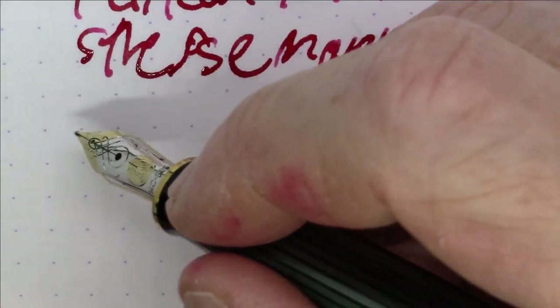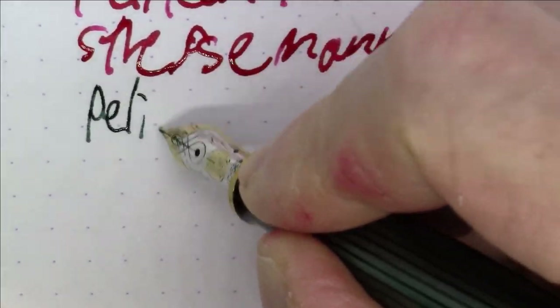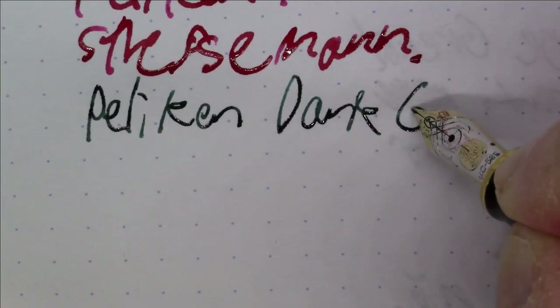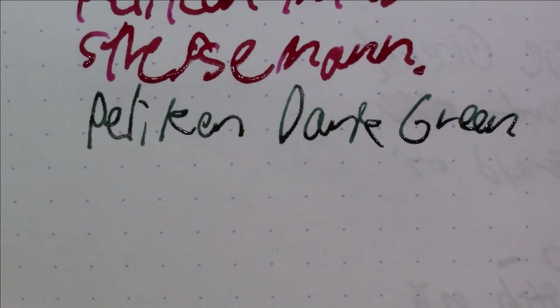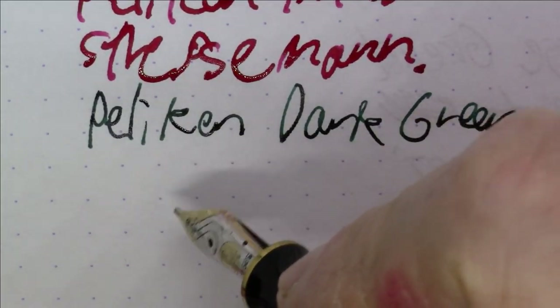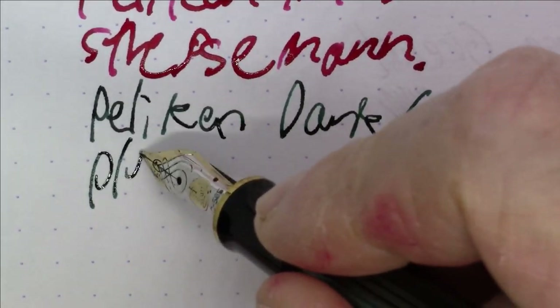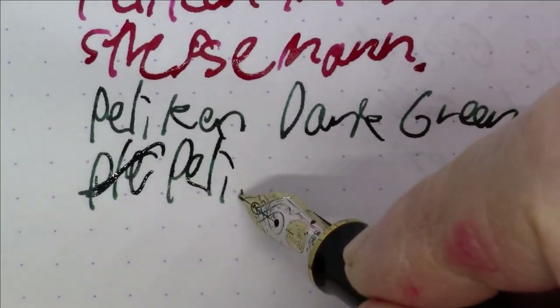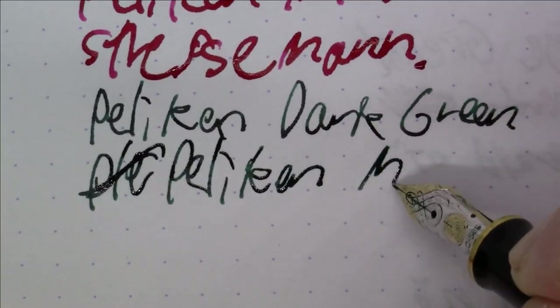Next is a smaller Pelikan pen but still a very nice one. The ink in it is a green: Pelikan Dark Green, or 'Dunkelgrün' as they call it in German. The pen is a Pelikan M600.